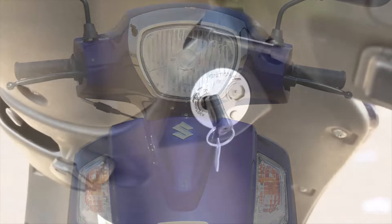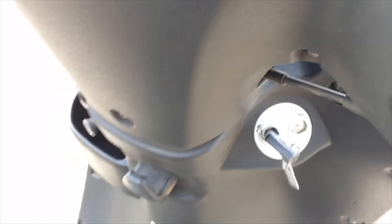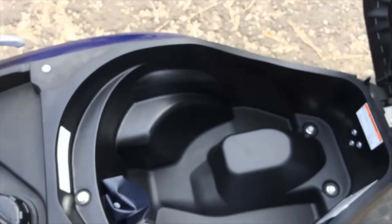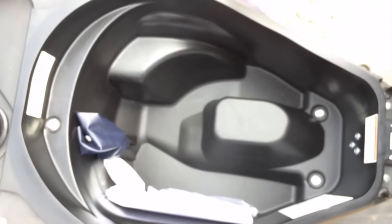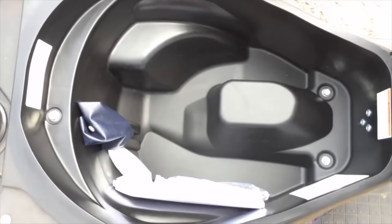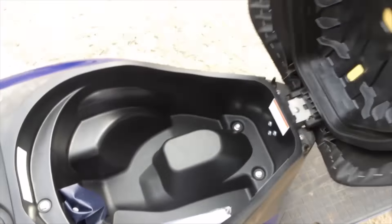They've integrated the key — the seat release is this way and ignition is that way. With the seat released, they've cleaned it up and given it a much bigger seat. I like the way the manuals and stuff tuck away in the corner. I'm not really happy about the inclusions here as they take away a fair amount of usability, but in terms of actual volume it's a job well done, I think.